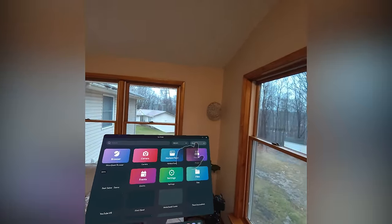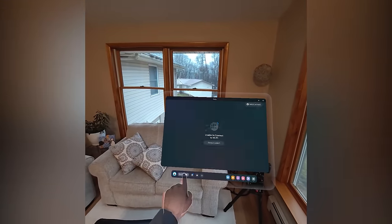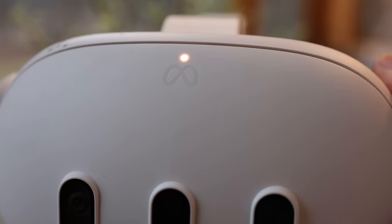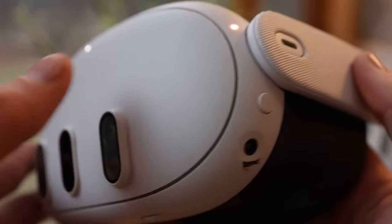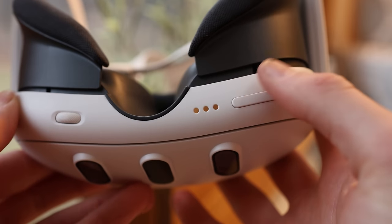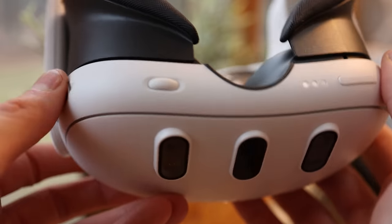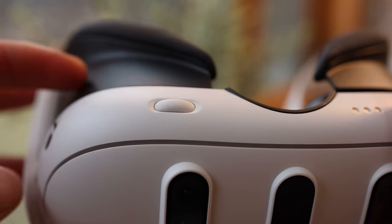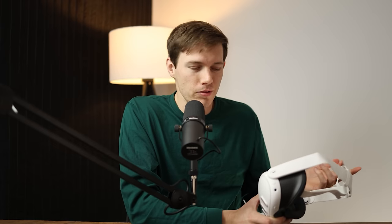Looking at the top, there's a little LED telling you the cameras are on. On the bottom, we have a volume rocker, and a wheel on the right side that adjusts where the lenses are — you can move them closer and further apart. On the bottom, you'll also see three nodes for the charging dock, which costs extra. I didn't buy that — I just bought the base model, 128 gigabytes, and you can charge via USB Type-C. There's also a 512 gigabyte model available if you want more storage.